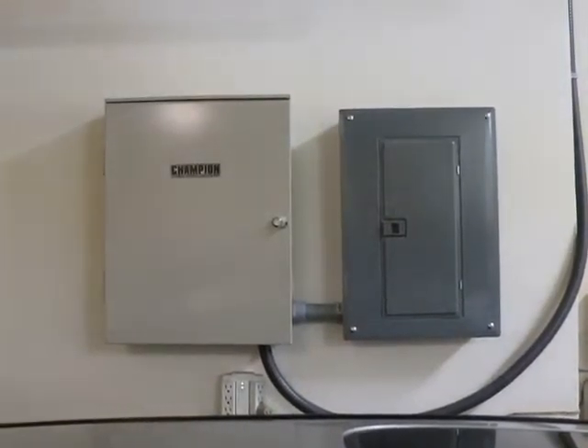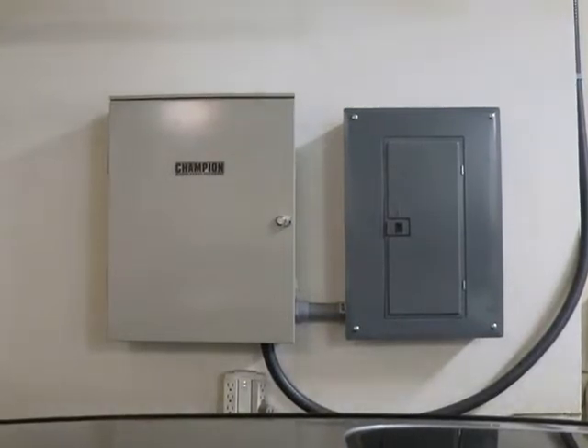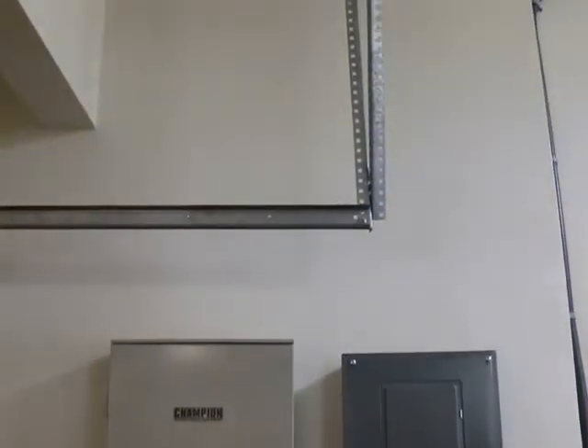I'll be connecting to this sub panel here. I'll be installing a 30 amp breaker. Then I'll go from the sub panel on the right up the wall and then across to the left through this six-inch beam.